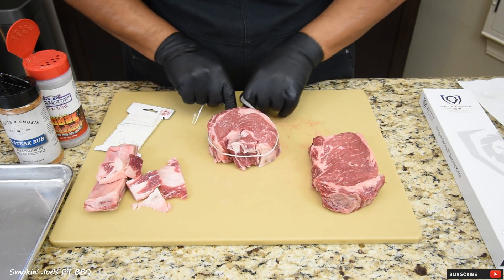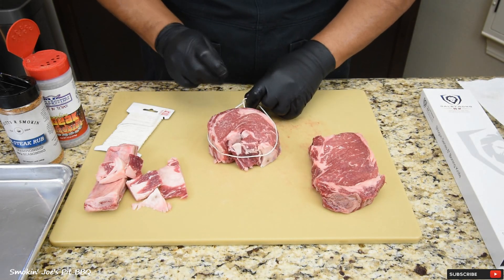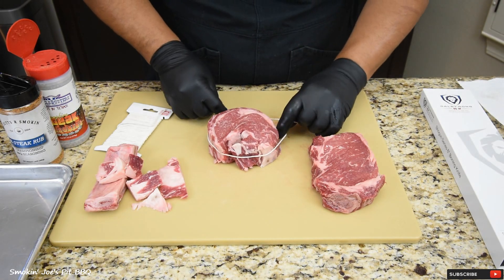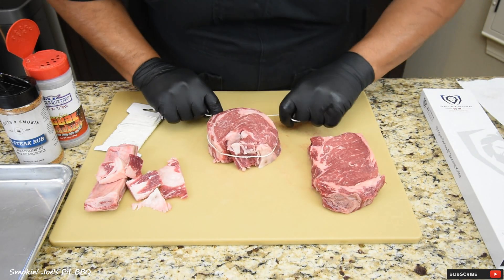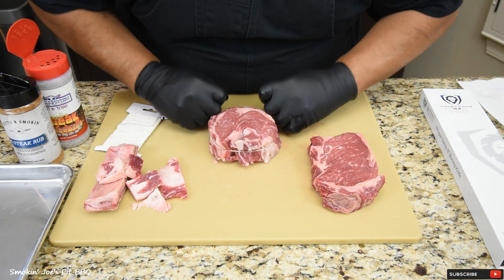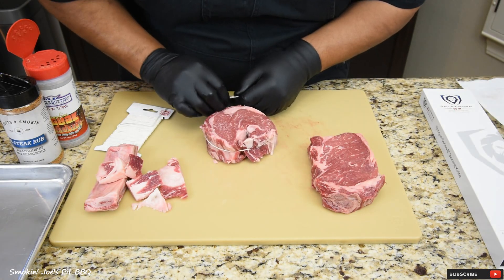Go all the way around and just tie a simple knot. Make sure it's centered and cinch it down, just like that. I'm going to tie another knot right here.